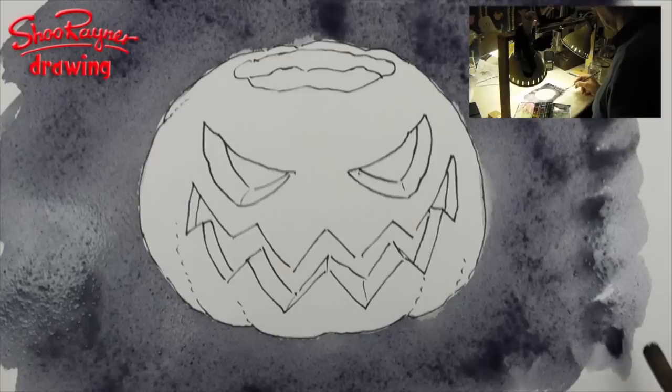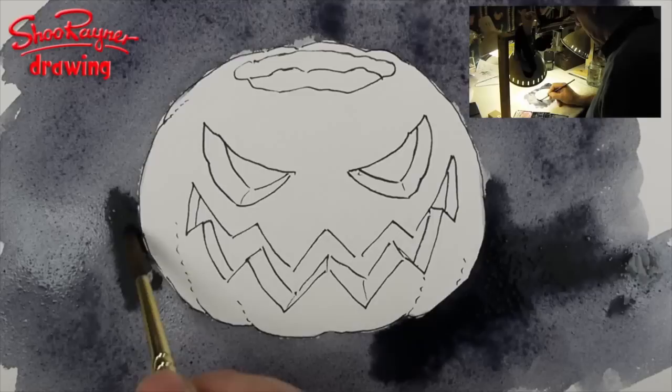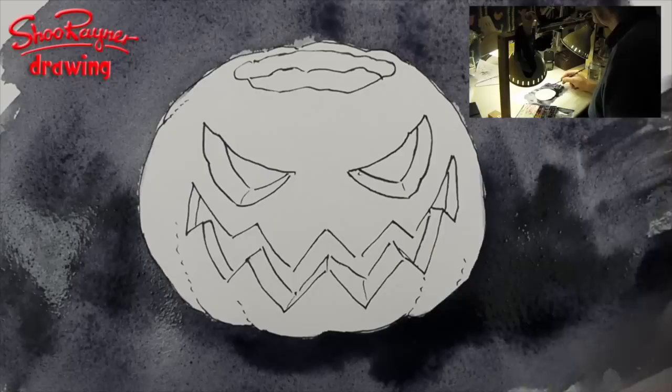I'm just going to drop a bit of kind of solid colour in around the back there. I'm not sure why — it just seemed like a good idea at the time — just to give a bit of extra shade and something rather to it all, I suppose. I'm going to paint up there.